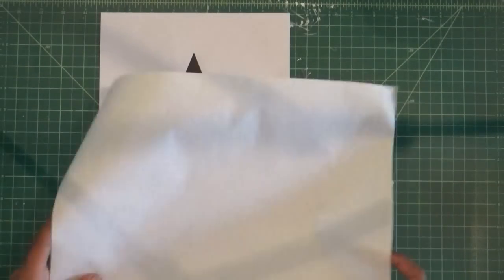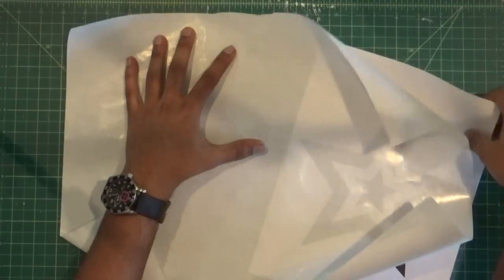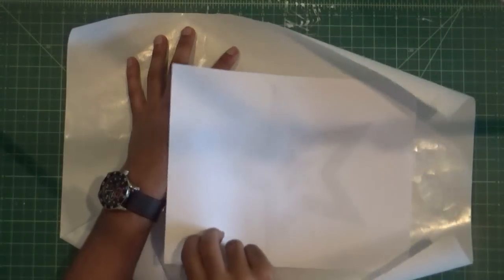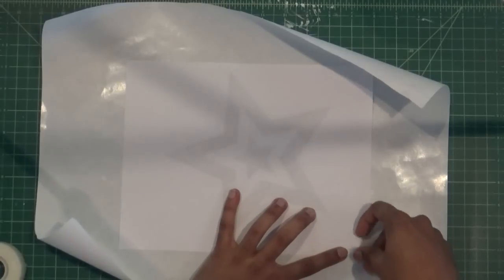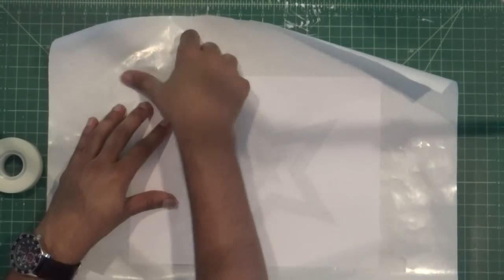Cut a piece of freezer paper big enough to cover your design. The freezer paper has a waxy side and a paper side. Put your design on the waxy side of the freezer paper and tape the edges down. This will keep the design in place as you cut out the stencil.